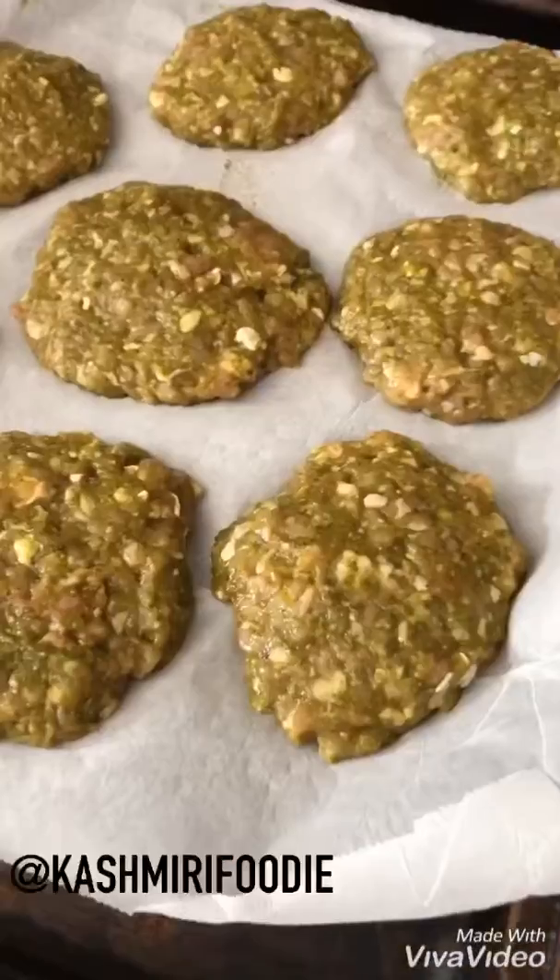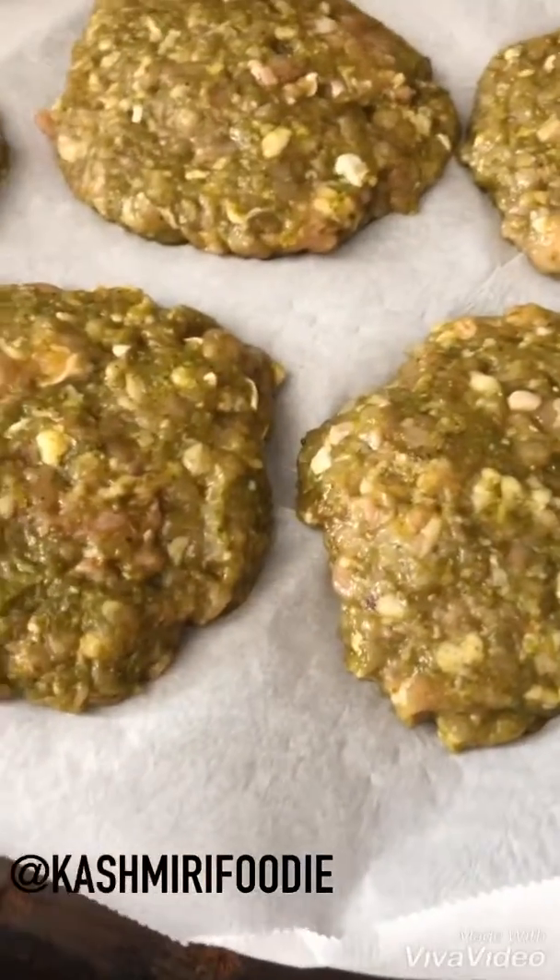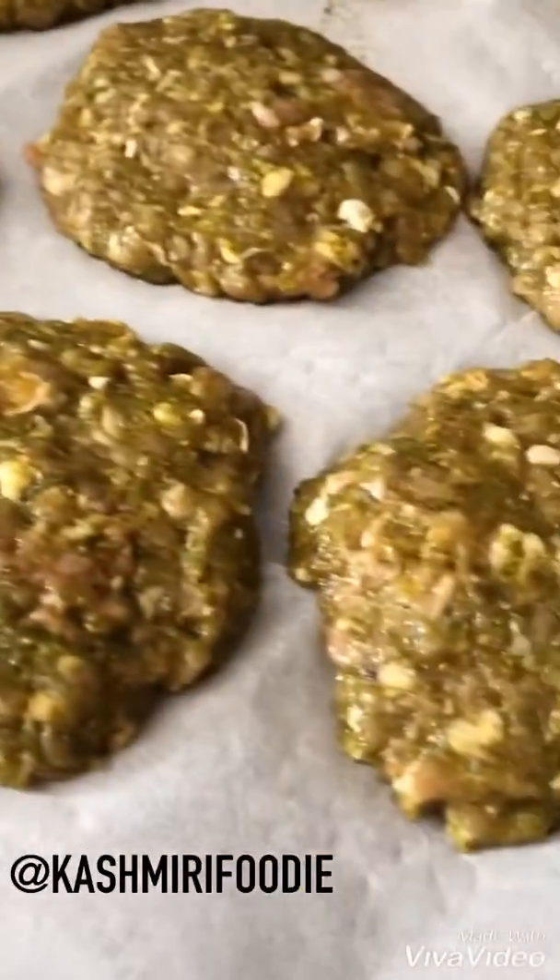A spoon is not going to work, so I'm going to have to use my hands to mix this up. I've formed the burger patties and these are ready to go on the grill. They are very green but I did add a lot of cilantro, so I think they're gonna be really yummy because they smell delicious. Let's go barbecue now!